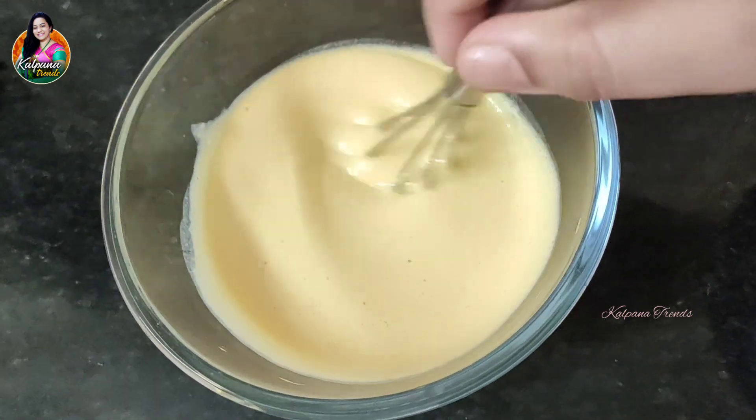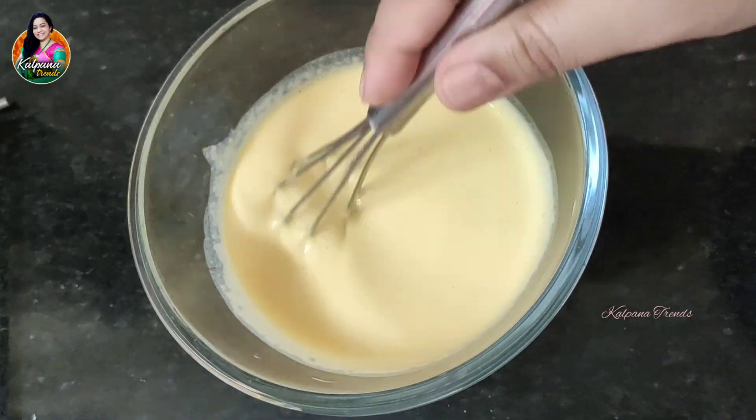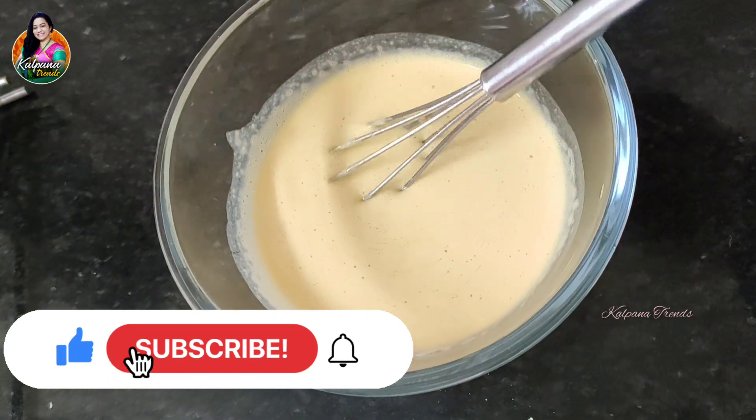I am going to show you how healthy it is. This is a Home Remedy. This pack is very easy. I am going to show you how to make this pack using ingredients in the kitchen.